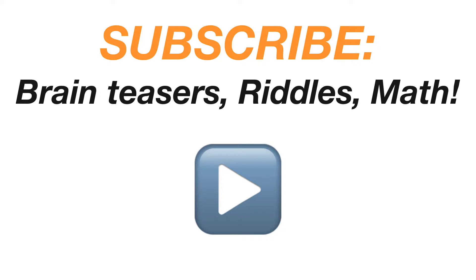If you're new here, feel free to subscribe to Aptato for more brain teasers, riddles, and interesting math problems.